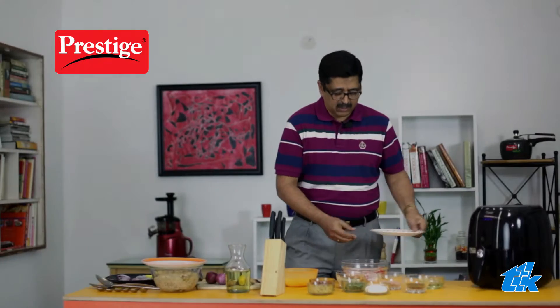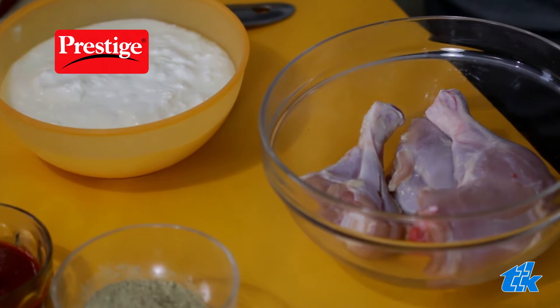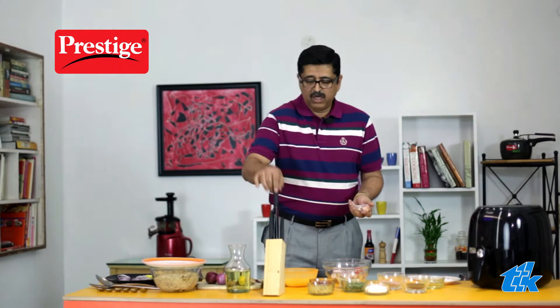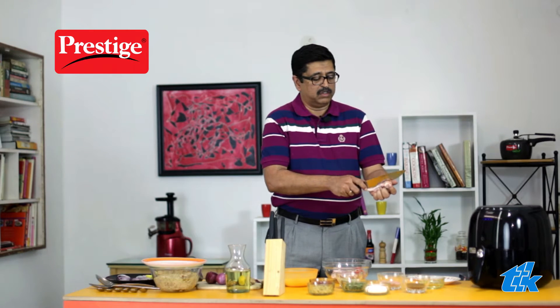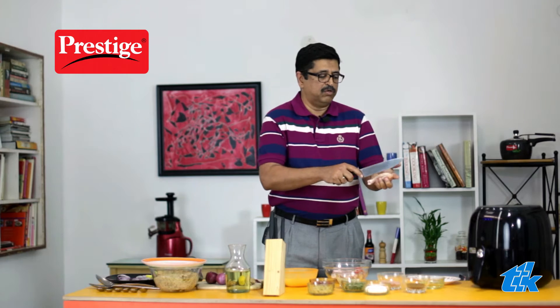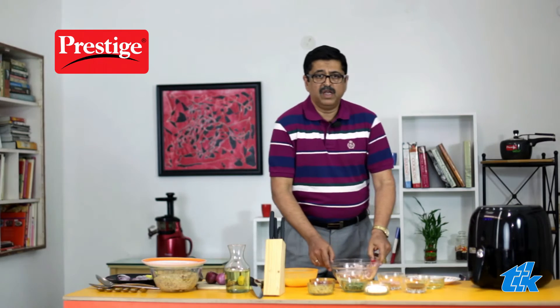What you need to do is cut your tandoori chicken the way you like it. Then take the chicken and make some incisions so that whatever masalas you add get nicely inside. Do this with all the pieces that you have, and then you need to make the marinade now.